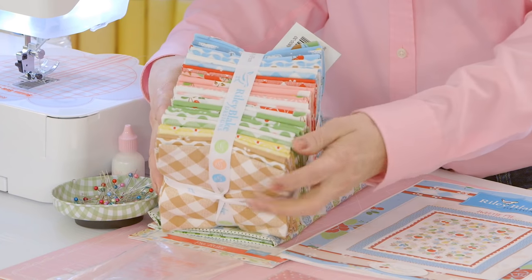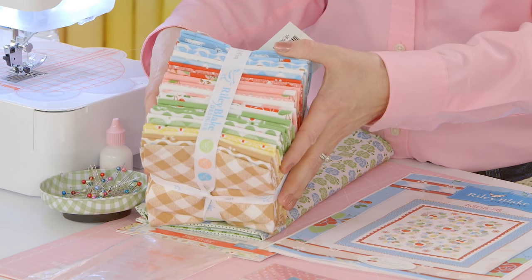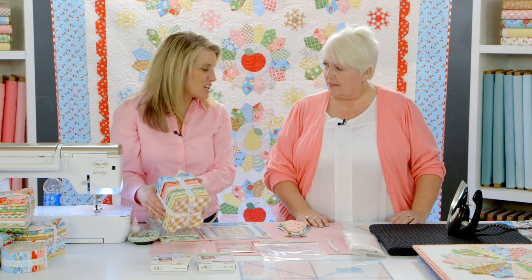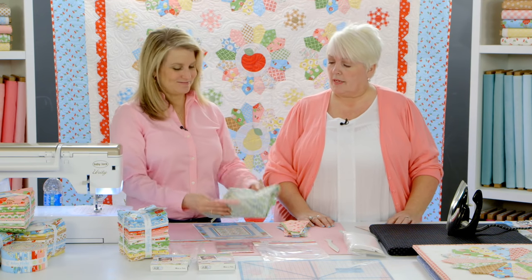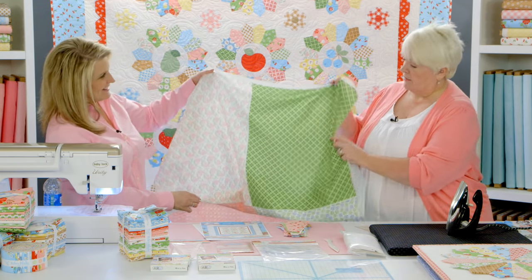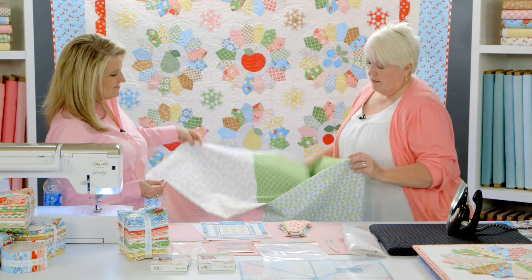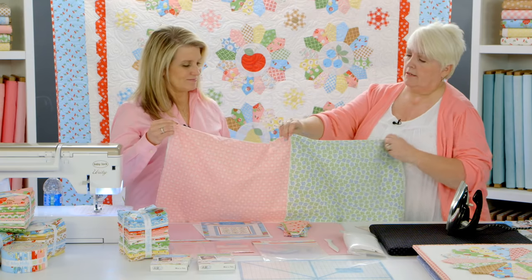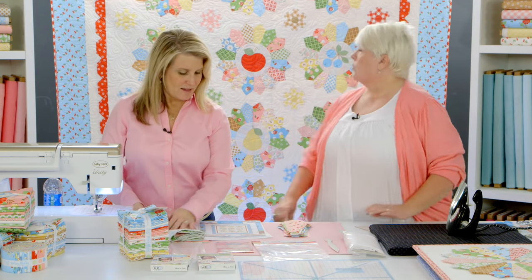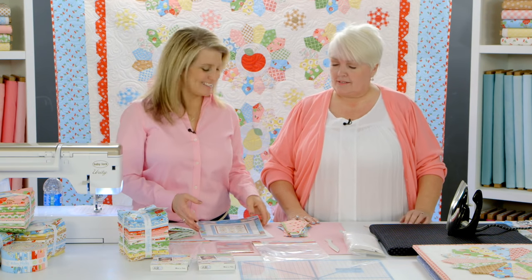The first Sew Cherry collection came out about seven years ago with Riley Blake Designs. It was really popular and there were a lot of requests to bring it back, so this is Sew Cherry 2. Most of the pieces are exactly the same with a few additions. A fat quarter panel was added—one panel has four fat quarters on it, which is one yard of fabric. There are three panels total, giving 12 prints or 12 fat quarters to the collection.